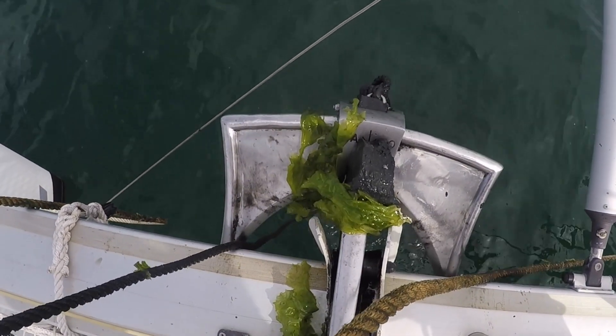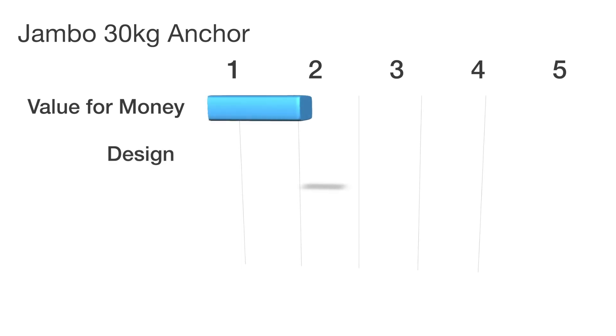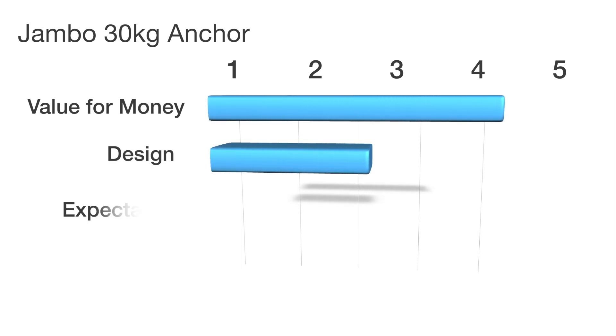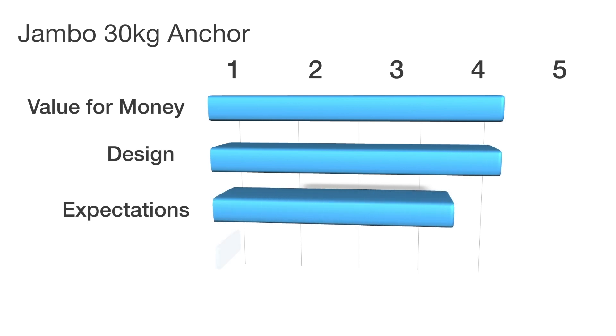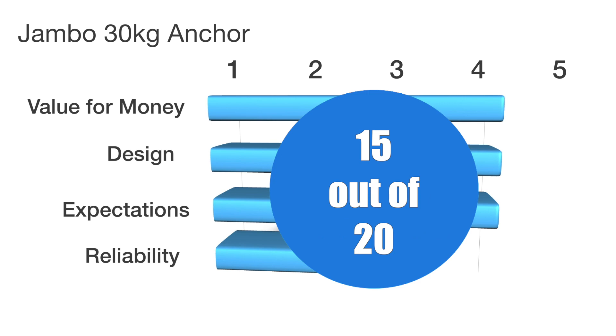The stainless steel has never lost its shine or shown any rust. I rate the Jumbo Anchor as follows: Value for money 4, Design 4, Expectations 4, Reliability 3. That is a total of 15 out of 20.